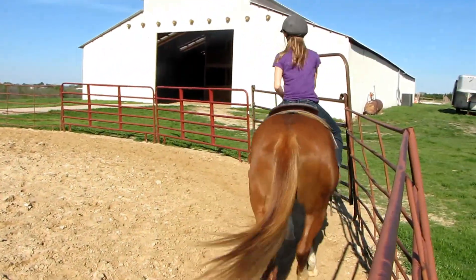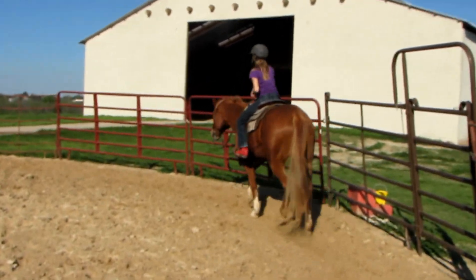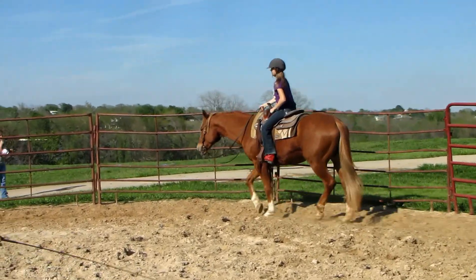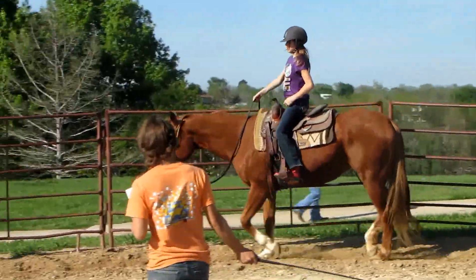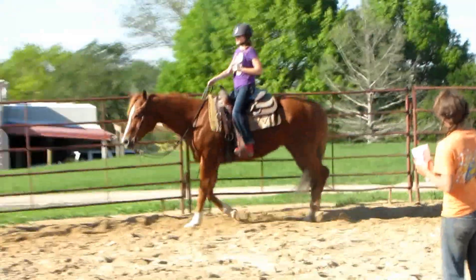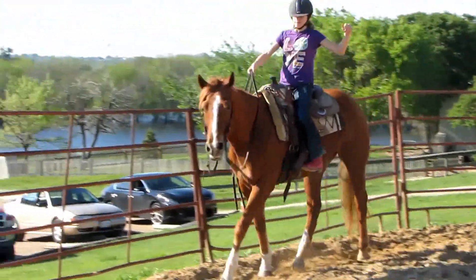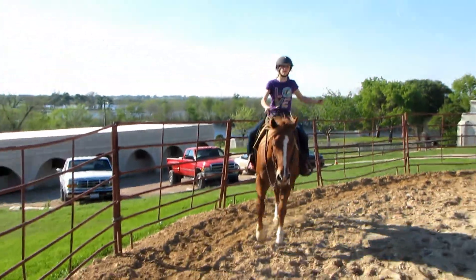Get your elbow. Alright, now let's drop your reins and pick them back up. Don't grab the horn if you don't need to. Good job.